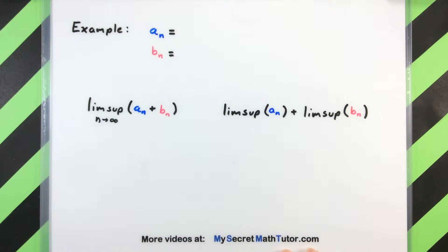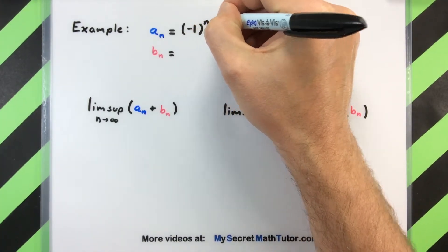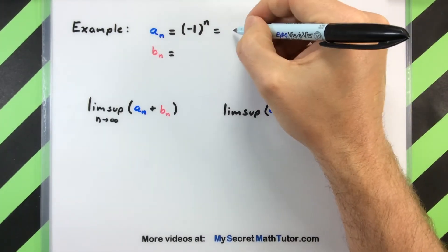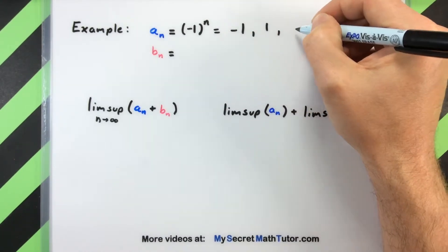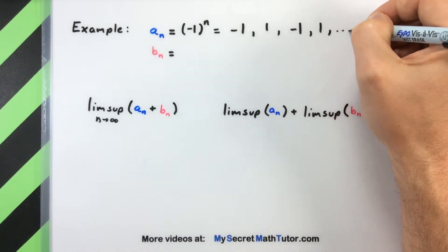Let's cook up a couple of sequences that are going to be nice and interesting. The first one we'll take as (-1)^n. What does that look like? If n equals one we have negative one; if n equals two, that's (-1) squared, so that's positive one; then negative one, positive one, and of course this goes down the line.